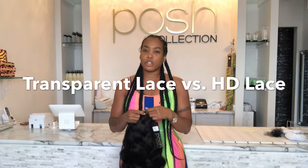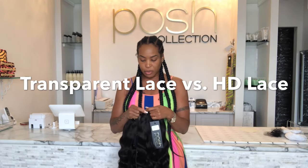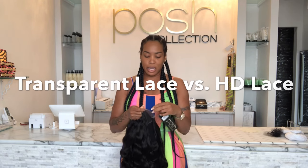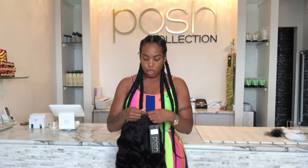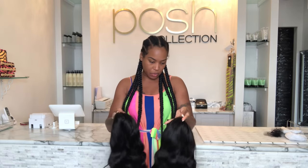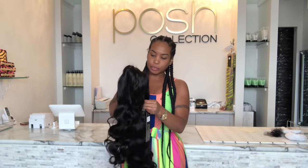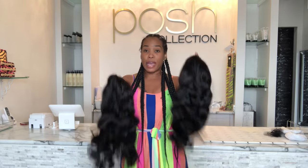Hey guys, I just want to show you the difference between a transparent lace and an HD lace. These are the Posh Collection wig units — I literally just pulled them out of the hairnet, so they haven't been shampooed or anything, so they're kind of drawn up. These are the 18 inch, so you guys will know what you're purchasing on the website. They're both 18 inch and both Malaysian mink.